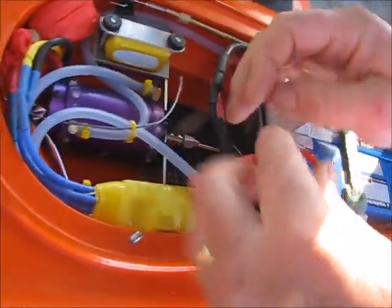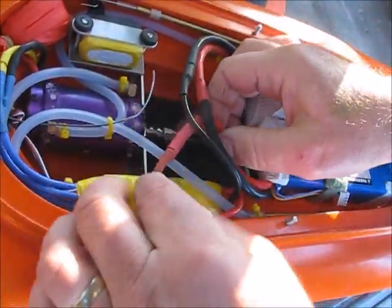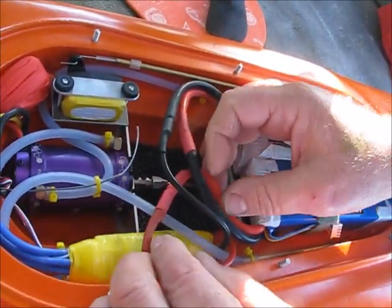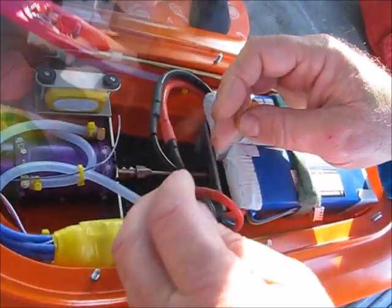So there we have one, two, three, four, five, six — and the long beep is an indicator to tell us that the LVC, which is set at 3.2 volts, is set up.